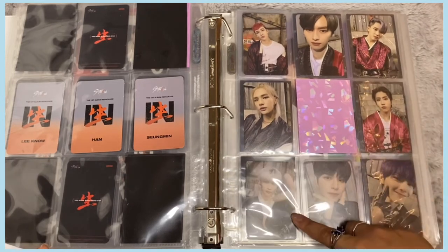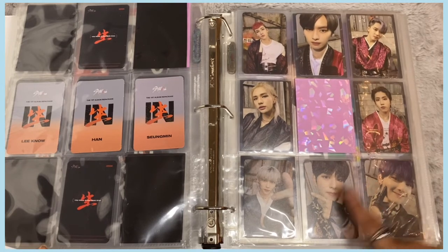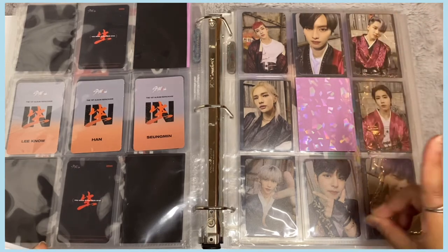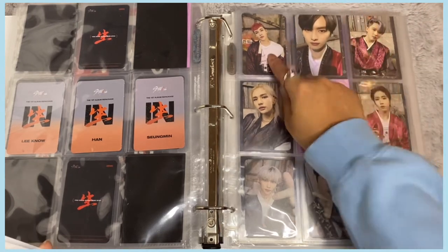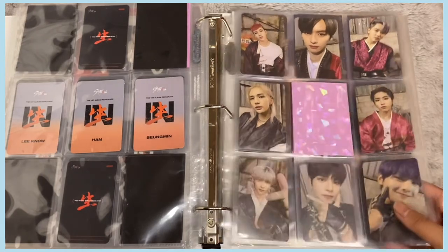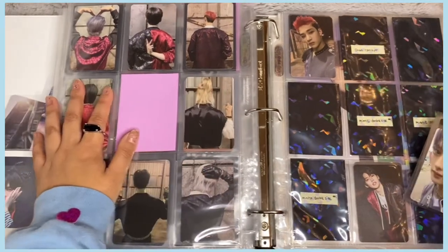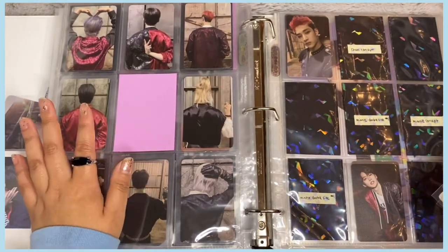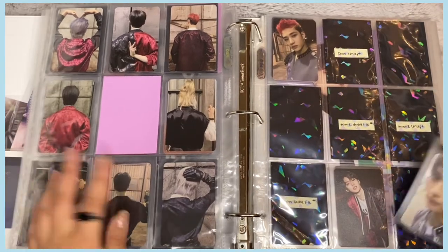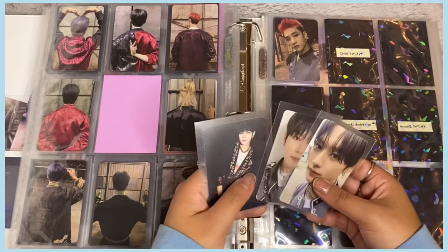Since I bought so many IN LIFE albums it wasn't actually that hard to complete the OT8 set. I was able to find cards really well. Part of why it was easy was pulling Hyunjin's card, which lessened the stress. I also pulled Jisung and Felix — I had to trade for Jeongin and Minho, and I think I pulled Chan. The back of the cards looks incredible too — I love that they did double-sided photo cards!